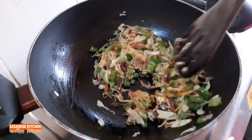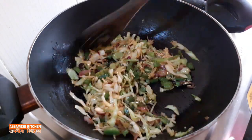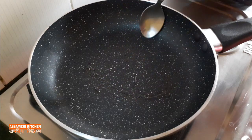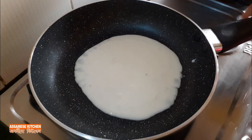We have a glass of water, and a little bit of water. It will be used in the pan with the rice, so we will have a very little of the pan. It will be used in the pan, and the pan will be made, so we will have a little taste.